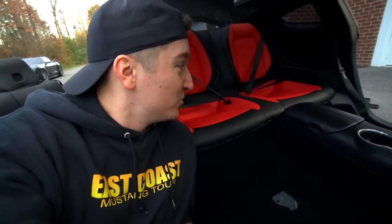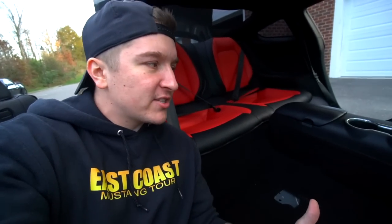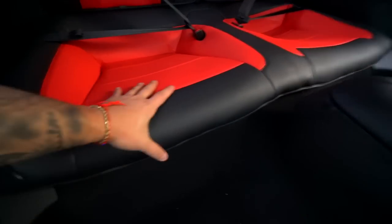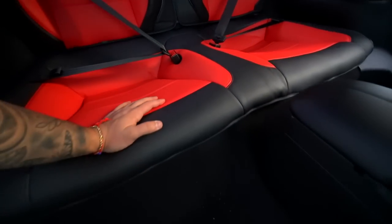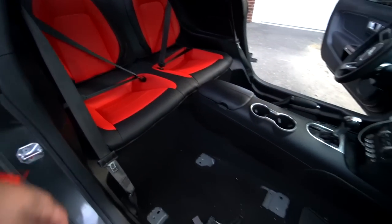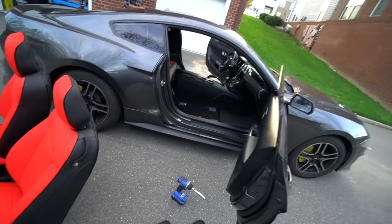We just got the rear seat put in and this is some cool stuff — it's super simple. With two people it's easy; by yourself it would be doable but a little more complicated. Take a look at the rear seat: the seatbelt buckles are slapped in there, everything is bolted in, and the clips get fed in between the seats then through the trunk. This is money for real — they don't get much better than that for an aftermarket seat cover.